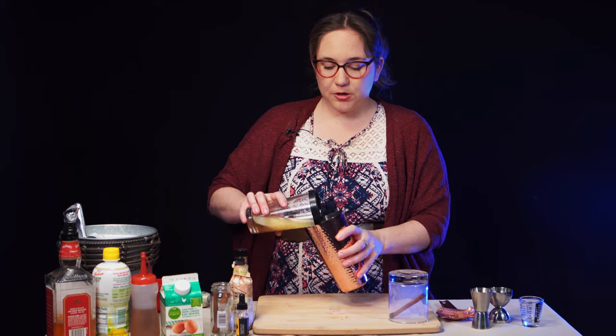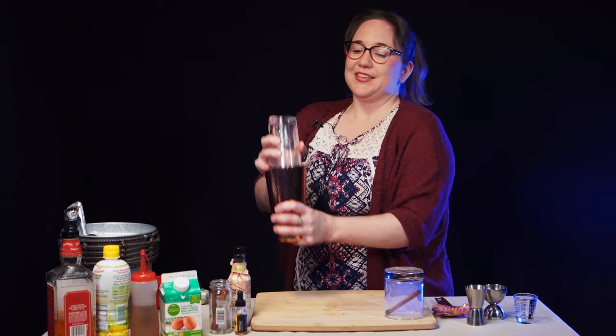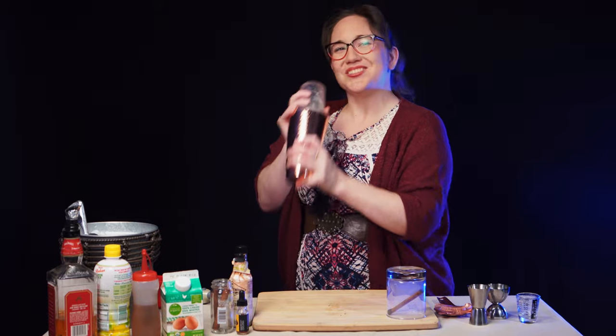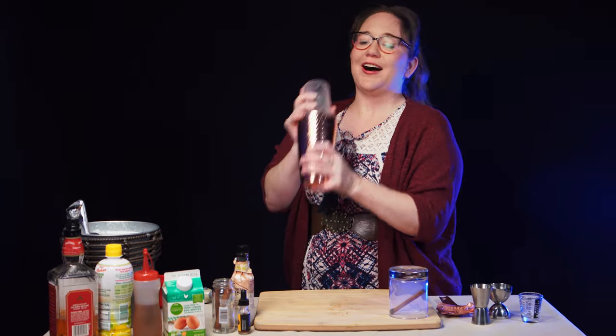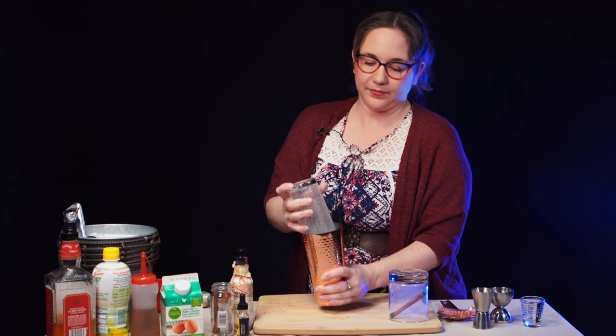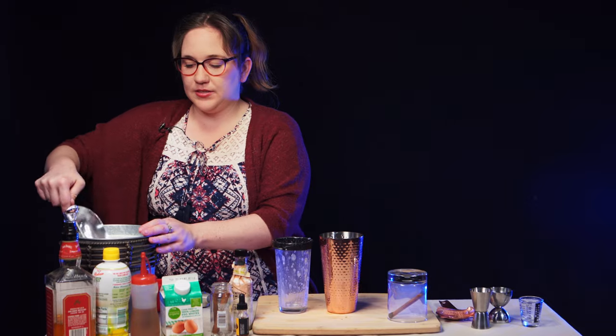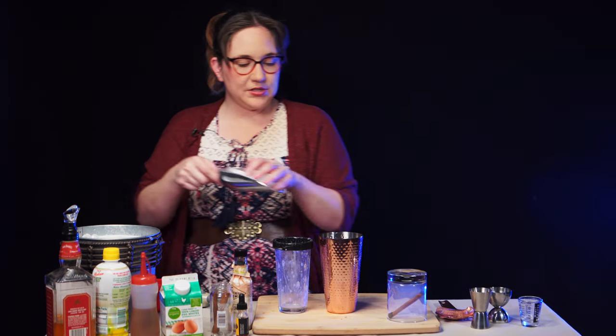We are going to do what's called a dry shake, which is where we mix up this cocktail and froth the egg white without ice, and then we will later add in ice to cool it down. We're going to shake this for about 30 seconds or until it is well frothed. You know it's getting there when the seal starts fighting you. Looks good — let's add a little bit of ice just to cool it down.